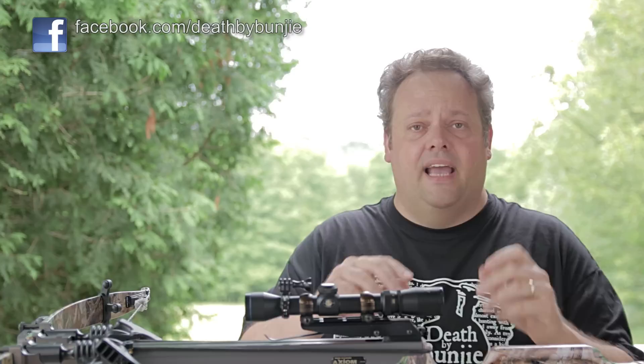I get this question an awful lot — people asking me how can I make my crossbow a little bit quieter, I'm just surprised at how loud it is. I get asked that question all the time on our Facebook page and frequently here on the YouTube channel as well. So this video is going to address that and see what we can do about making our crossbows a little bit quieter.